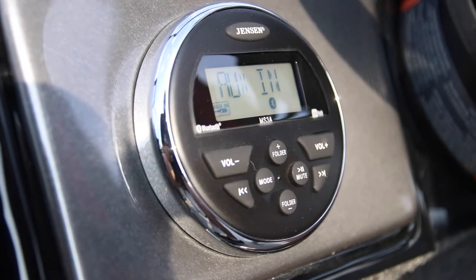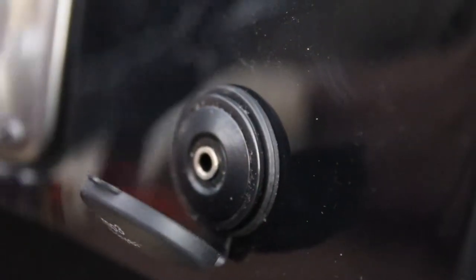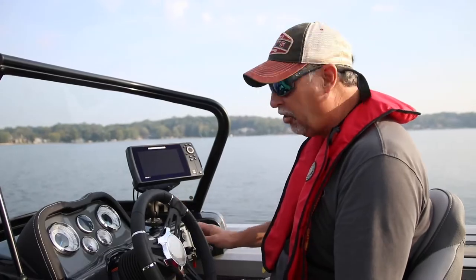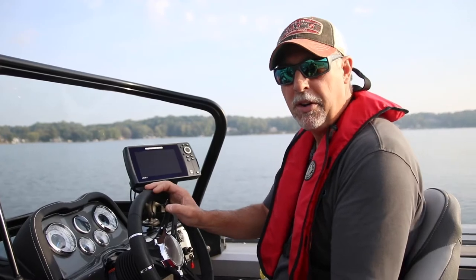On the other side here we also have an AM FM radio. Of course we have an MP3 port so if you want to use your own custom tunes you can do that as well. There's also a 12 volt accessory outlet over here and that's going to be really nice if you want to charge your cell phone or maybe your tablet when you're out on the water.